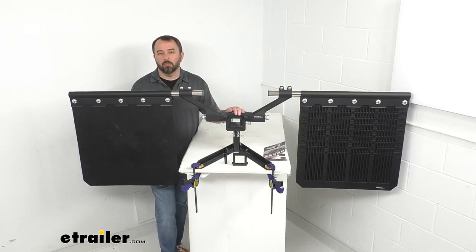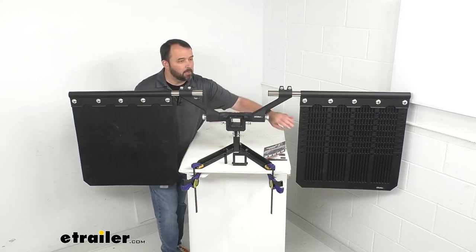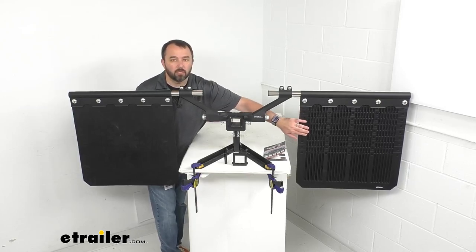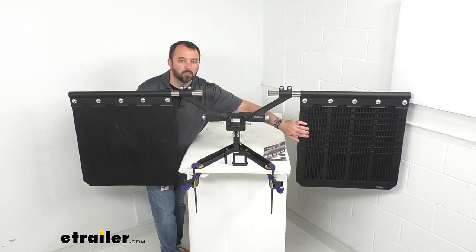This is going to work great when you're towing a boat, a snowmobile, an ATV, a fifth wheel, or a travel or horse trailer. This system is also going to guard against backsplash with the channels here on the inside of the mud flap. Those channels are actually going to direct the flow of water downward.